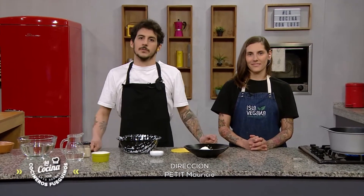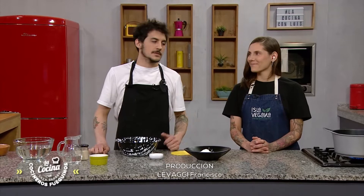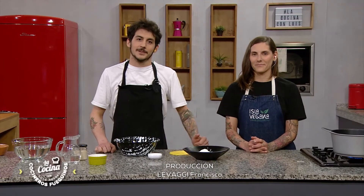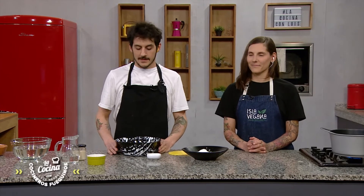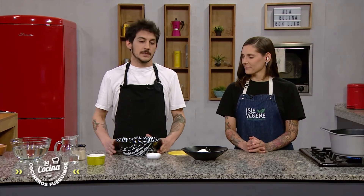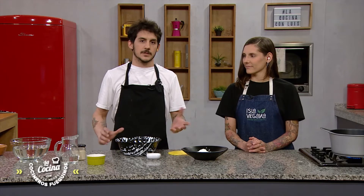Welcome to La Cocina con Luis, Cocinero Fueguinos. I'm Leo Jiménez, and I'm here with Sol Palia. Today we're going to make a plant-based recipe: a panzerotti filled with vegetable oil, albaquitomate, and a caprese.